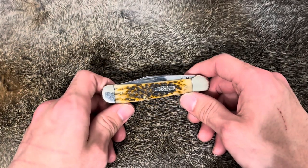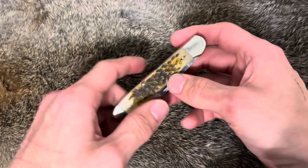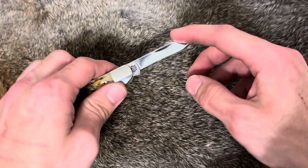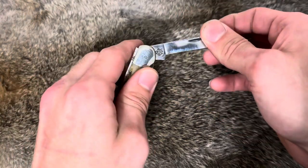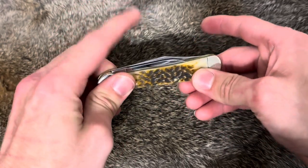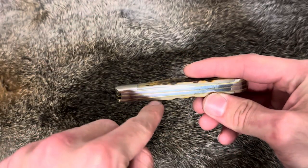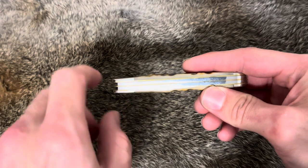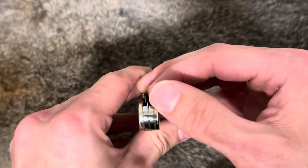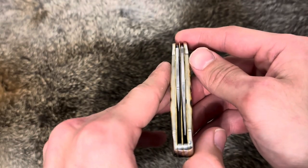If you haven't watched his channel, go check him out, he's an awesome dude. I traded my Mini Trapper for this and I like it a lot, but like I said, it's a little big. It is model number CV 6249 if you want the model number. Good snap overall, no gapping besides just a tiny bit right here — not too bad. Back springs are surprisingly even, and blade centering is actually really good.